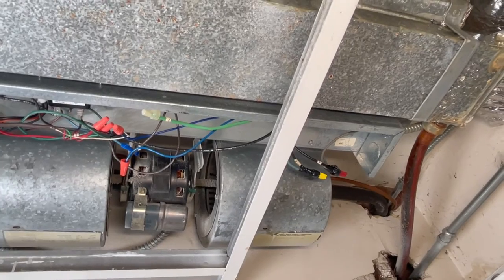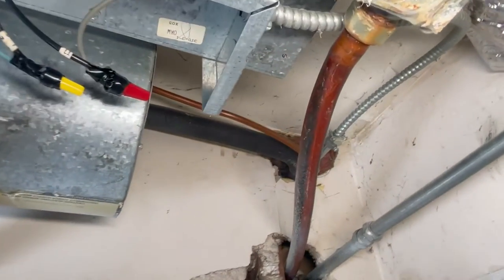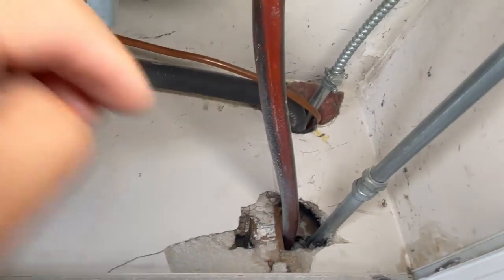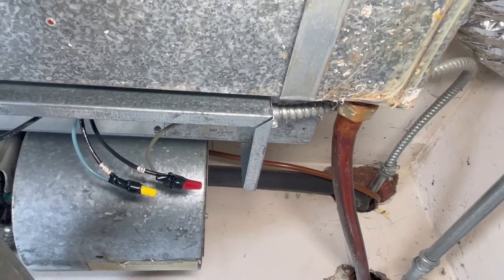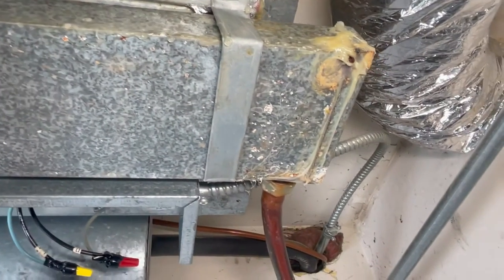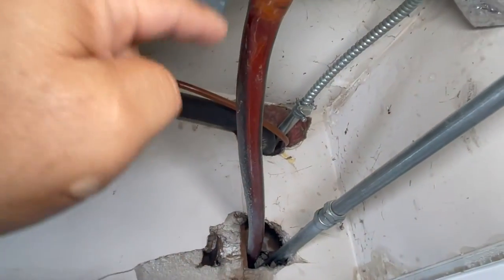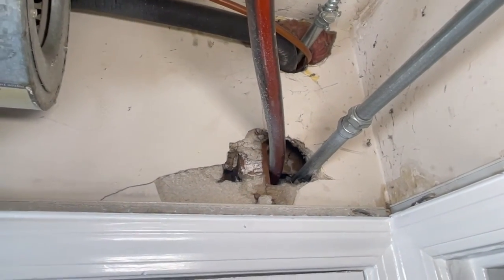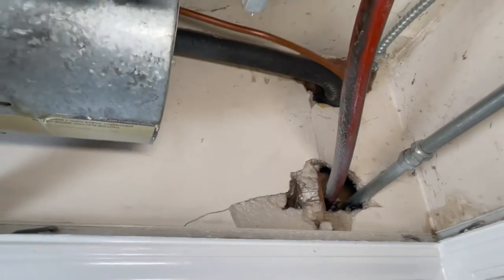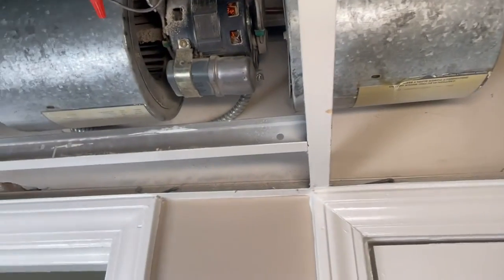The most common repair I've experienced is the condensate drain. This line gets clogged, the water overflows from the tray, and your ceiling tiles get messed up — they break and fall on the floor because they're wet and heavy. What you want to do is rod this line and make sure it's clear. About two to three feet from here there's a 90-degree turn, so that's most commonly where it clogs, but it could also be a pump issue.